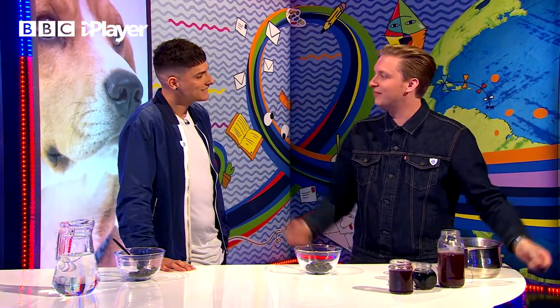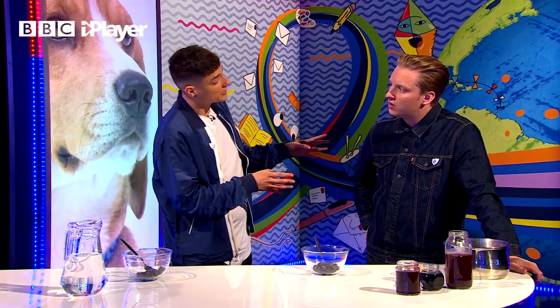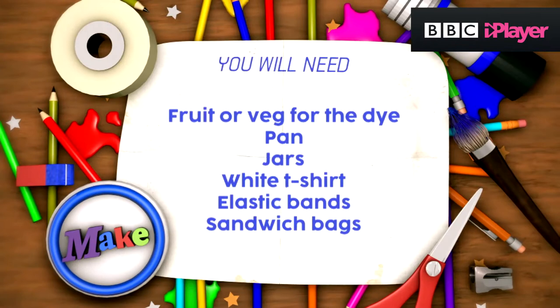So then we have this jacket. We love to see eco-friendly ideas and upcycling, particularly on Blue Peter. And it's funny you're wearing that jacket because that leads us on very nicely to today's make, which is going to be taking some old T-shirts and upcycling them with a bit of tie-dye. But the plot twist is that we're going to be using fruit and veg to create the dye. So to get involved in this, you're going to need the following ingredients.